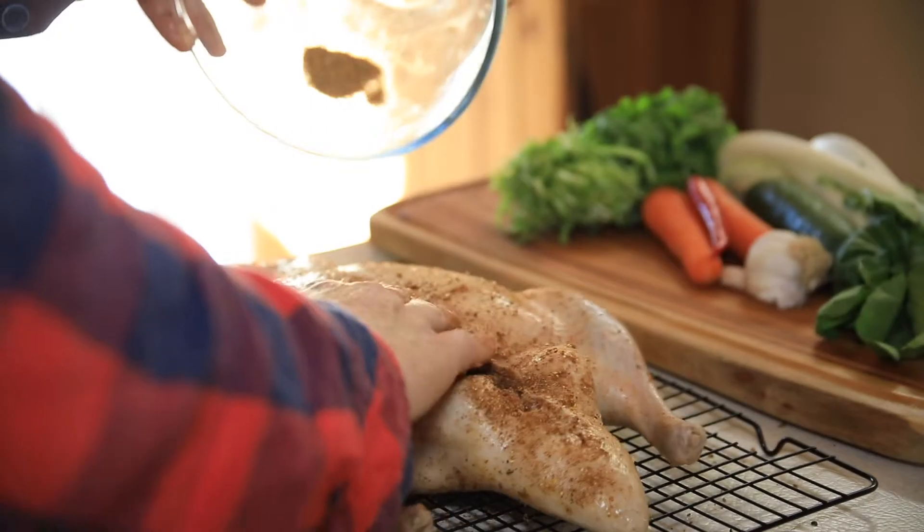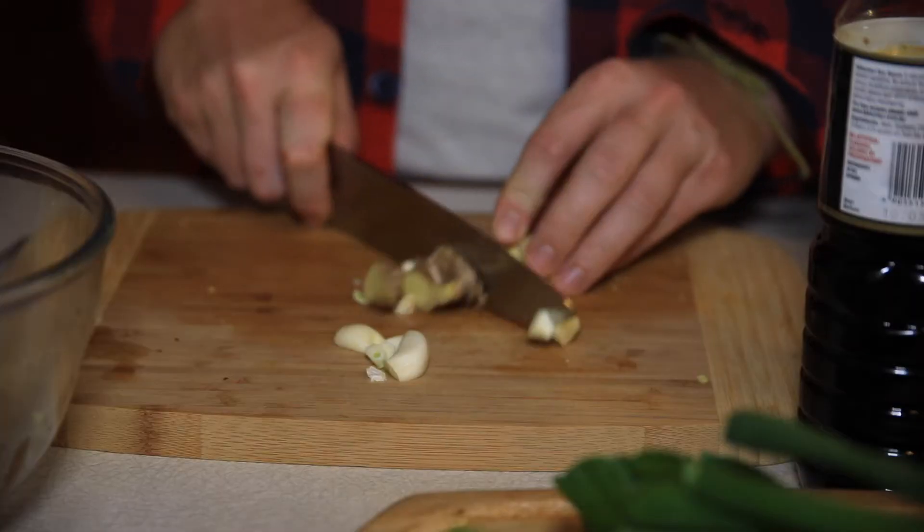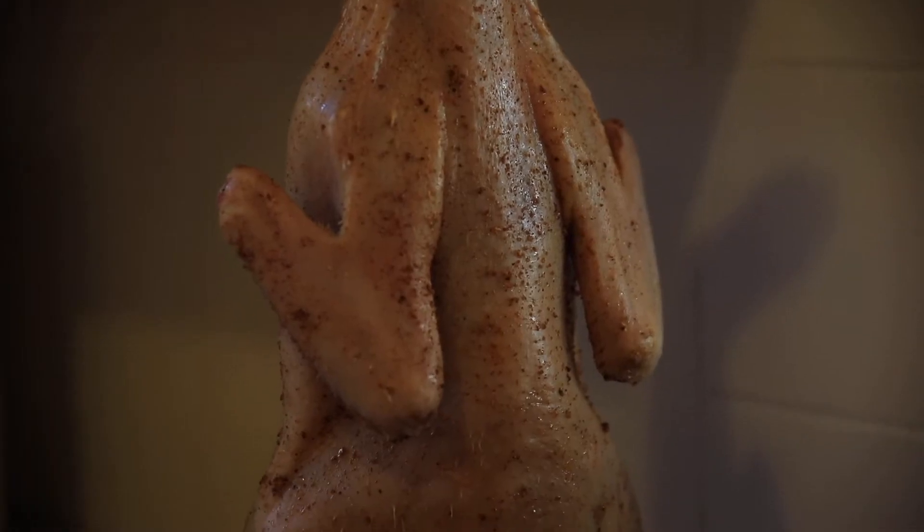Sprinkle the spice blend over the duck. Stuff with garlic and ginger. Hang dry for three hours.